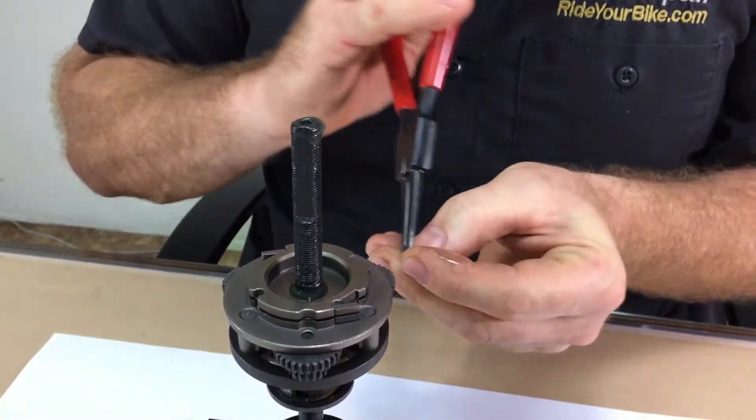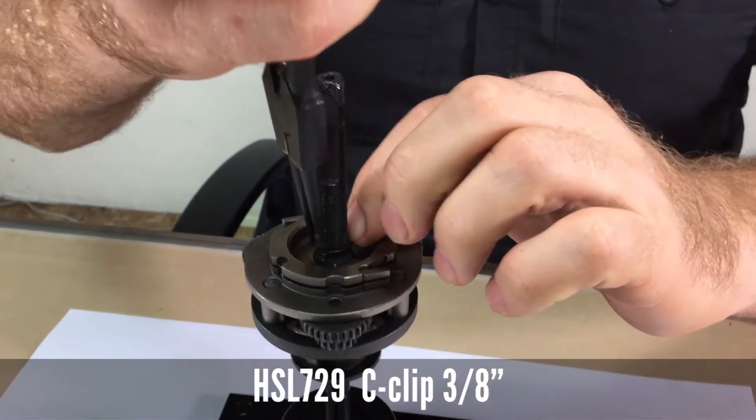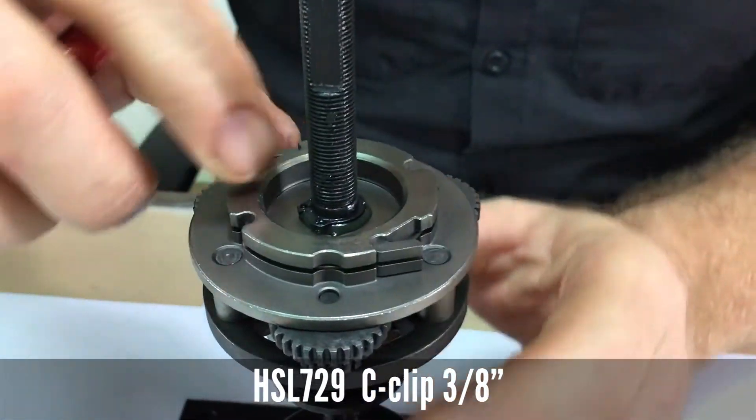Then, install the clip with the snap ring pliers down until it engages the axle.